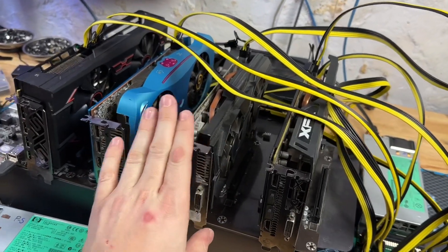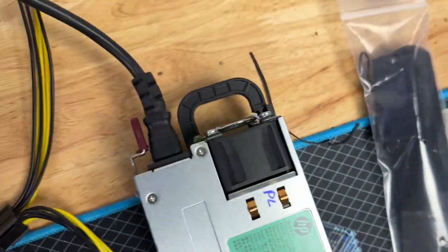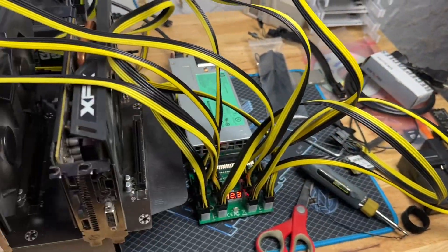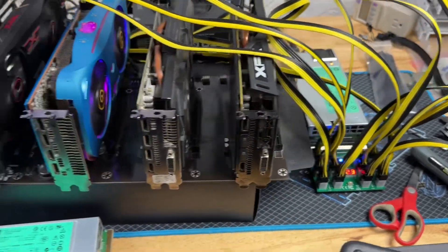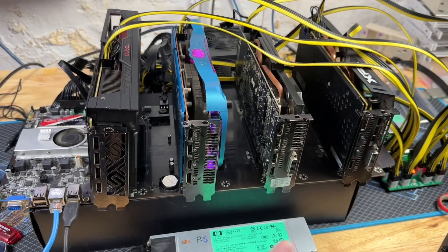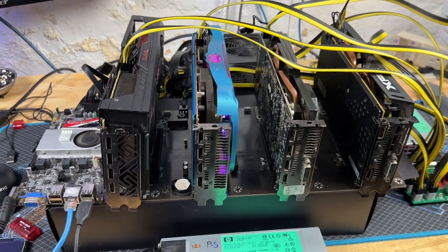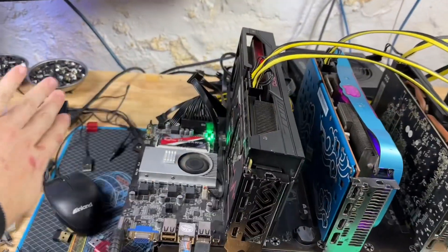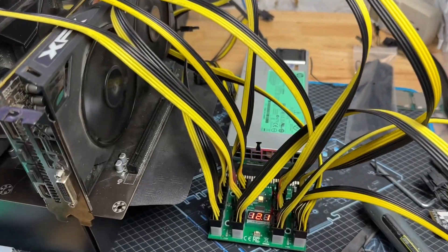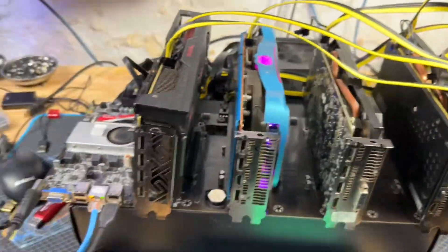We have an RX 470 4GB, an RX 570 4GB, an RX 5600 XT 6GB, and a Vega 56 8GB, all plugged into one of the platinum HP power supplies. For this test I'm just going to run them separately. I can see we're fired up — let me get into HiveOS, remove all the overclocks so these are running at full tilt. I'll throw them on Raven coin or something with high power draw, and let's see what the at-the-wall power usage is for these four cards without the main system, on the platinum power supply at 110 volts.